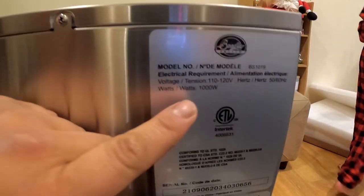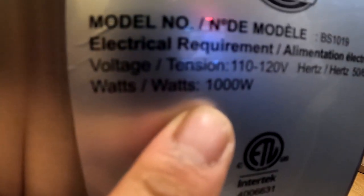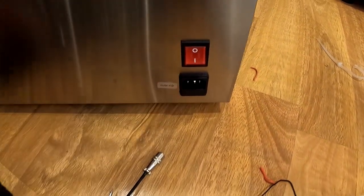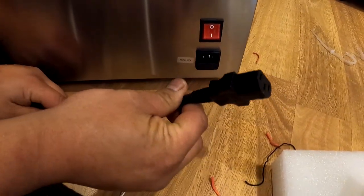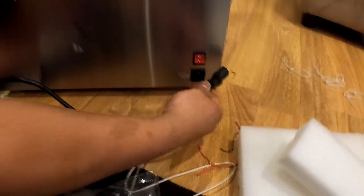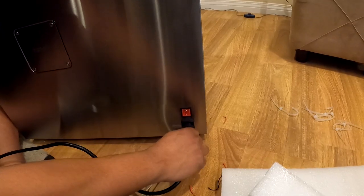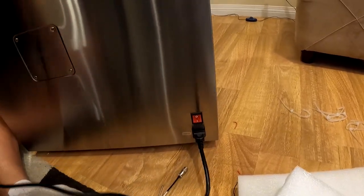This model is 1000 watts, so a 120-volt 15-amp circuit is plenty for this unit. We got an on/off switch and a three-prong 120-volt plug. I'm going to plug that in — maybe we can turn it on just to see how it looks. The other end of the cord is about four feet long.